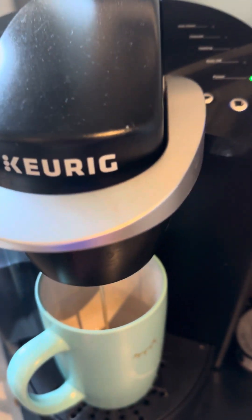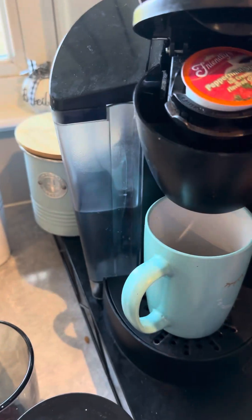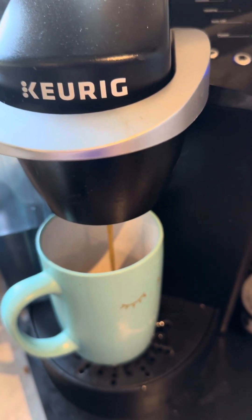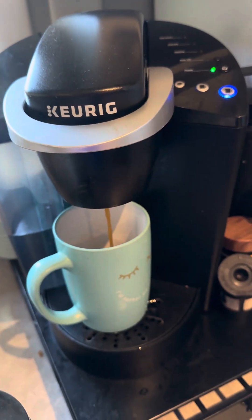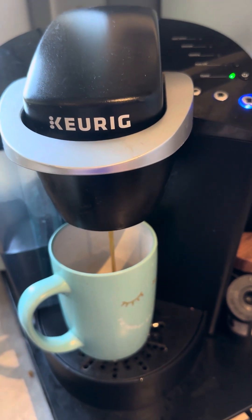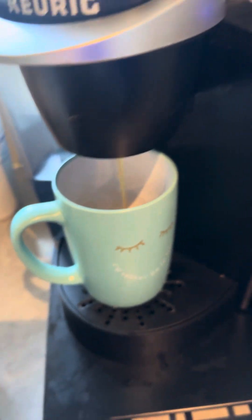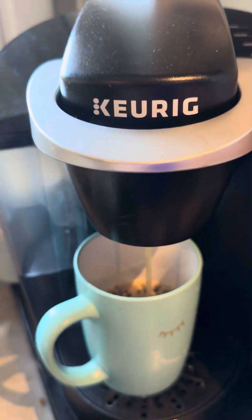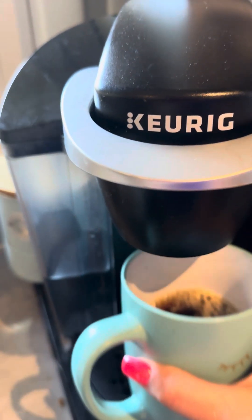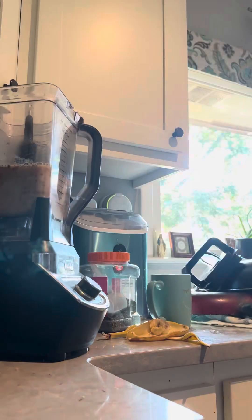That does not look like coffee. Let's throw that one away. Let's do this one — there we go, making coffee. Okay, we got a coffee — kind of nice in the afternoon. Turn that off. Okay, here we go, there's coffee.